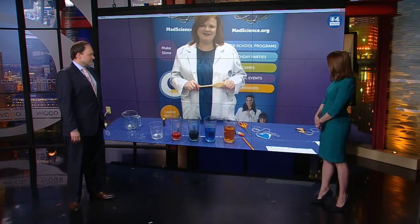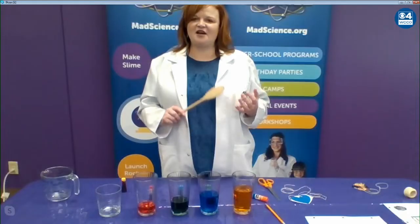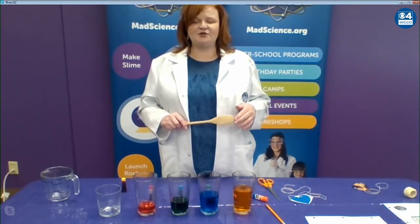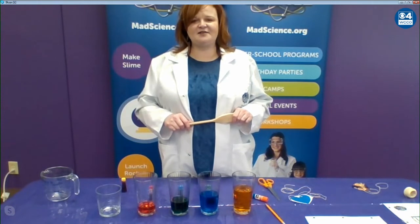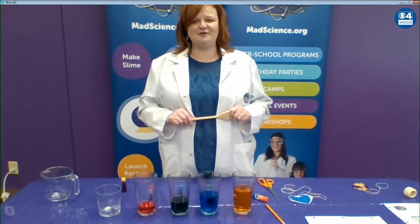You also have more things on your website as well? Absolutely. We're at mn.madscience.org. I also share fun little experiments like this that you could do with your kids all the time on our Facebook page. We're really trying to do everything we can to support parents during this time of distance learning, since we can't be out there in the community right now.